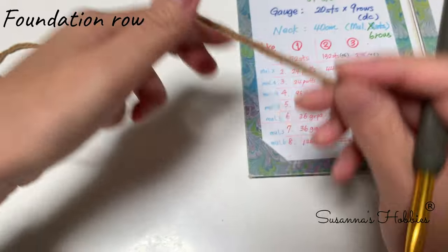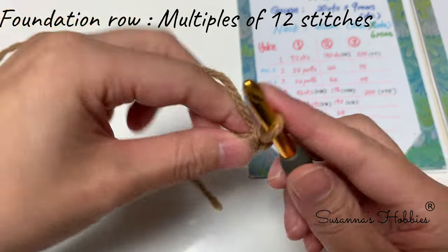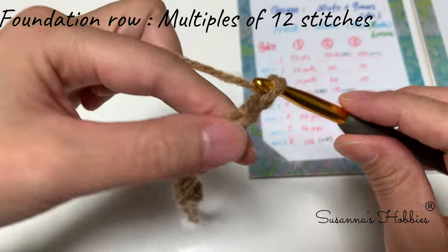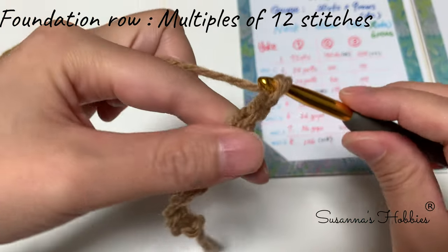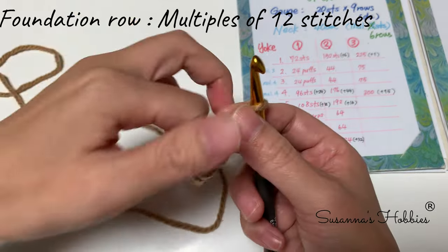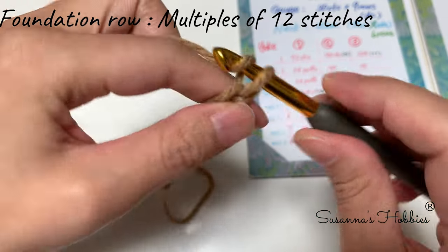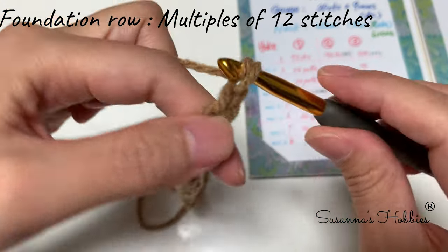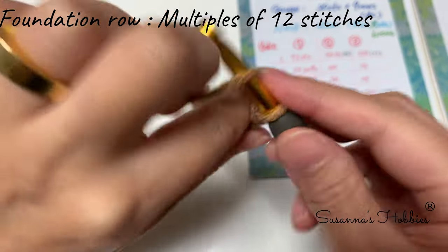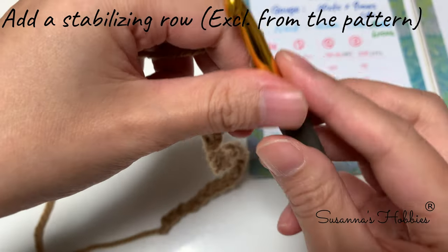First of all, this is multiples of 12 stitches, so chain one, two, three, four, five, six, seven, eight, nine, ten, eleven, twelve. For understanding, I'm going to make 24 stitches: one, two, three, four, five, six, seven, eight, nine, ten, eleven, twelve. So now we have 24 stitches.